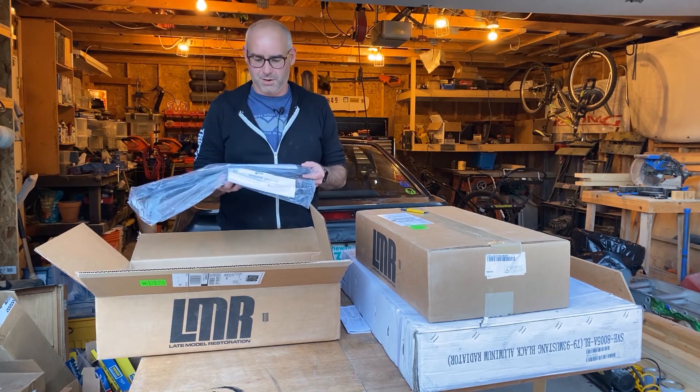More weather stripping — this is the body door opening weather stripping. And these are the felts, also to seal up the T-tops. It's kind of nice actually — it even looks like it comes with the rivets so that we can get them put in properly. So that's pretty exciting.